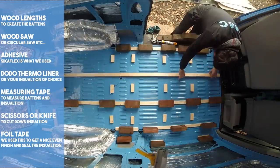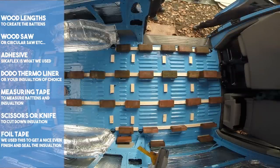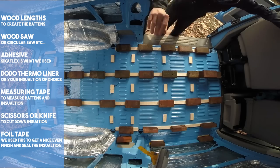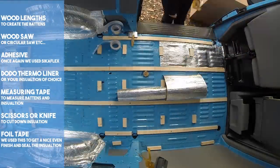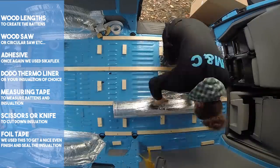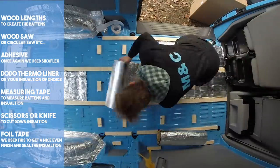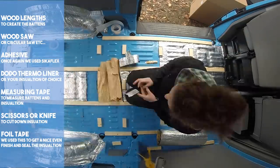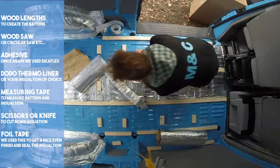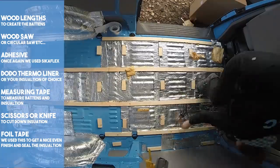As you may have noticed, we're using a very old rusty wood saw. Later on in our build process we purchased a circular saw — we highly recommend doing that from the start. With the battens stuck firmly in place, we decided to crack on with the floor insulation. Again we used Dodo Thermo Liner and foil tape, which was perfect for the job as the Dodo Thermo Liner is low profile, giving us a small air gap between the floor and the ply.